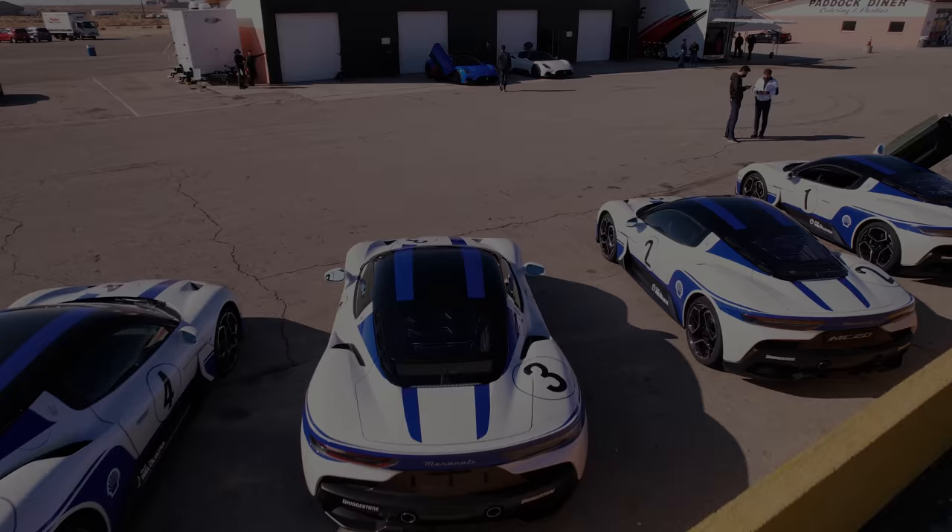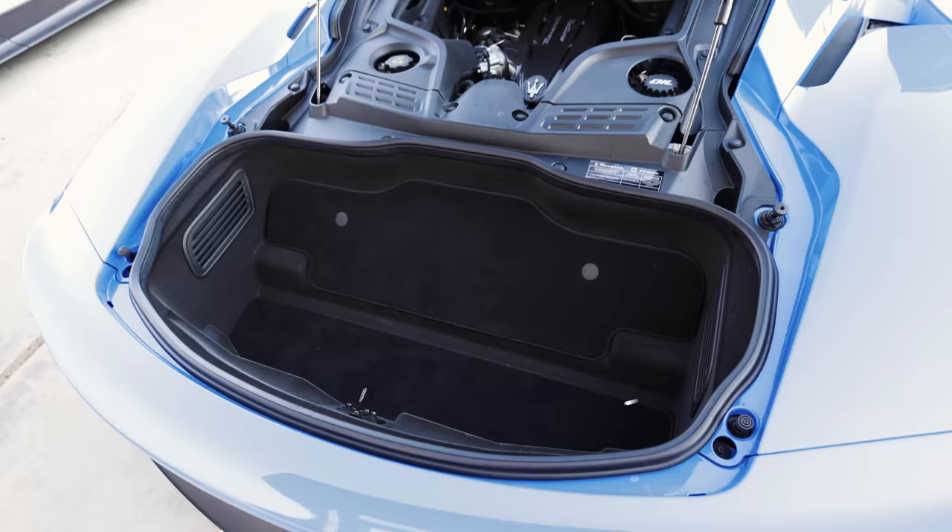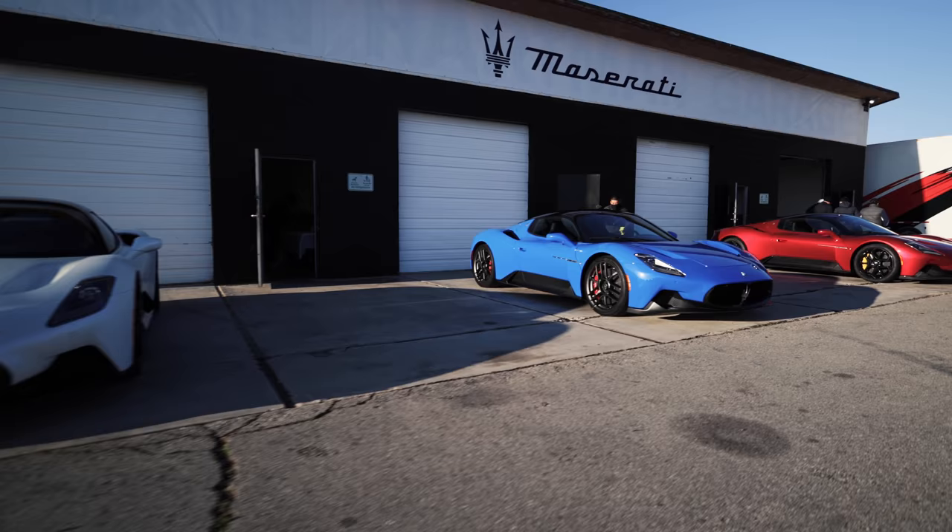Even if you do want a Maserati MC20, you'll have to vie for a future model year — all the 2022s have already been claimed. Here's a quick grab bag of interesting details: the MC20 includes a digital rearview camera, a welcome addition because rearward visibility is horrendous. For luggage, the mid-engined Maserati provides a cozy 1.7 cubic foot front trunk and a 3.6 cubic foot rear trunk — plan your trips accordingly. A retractable hardtop and an electric version are also planned. Much of the MC20's aerodynamic magic happens underneath. Oh, and regarding fuel economy — yes, the MC20 consumes fuel.